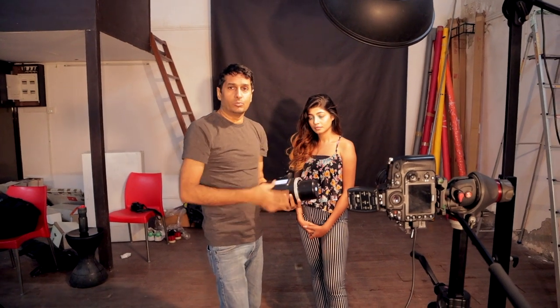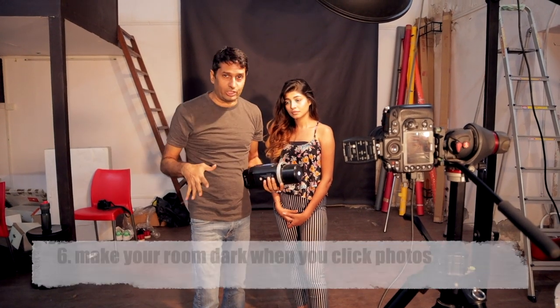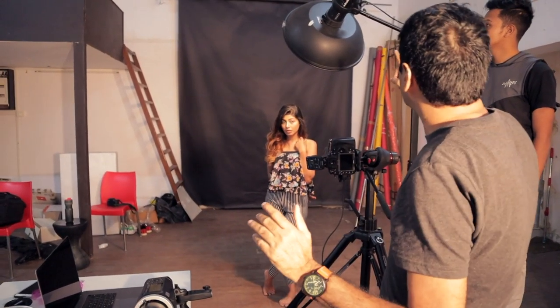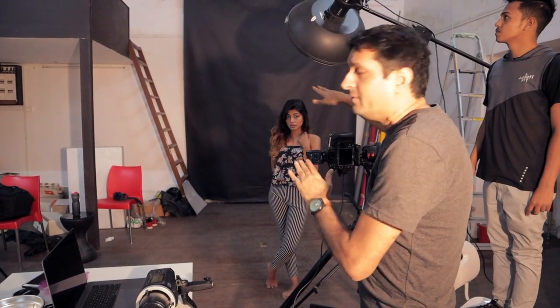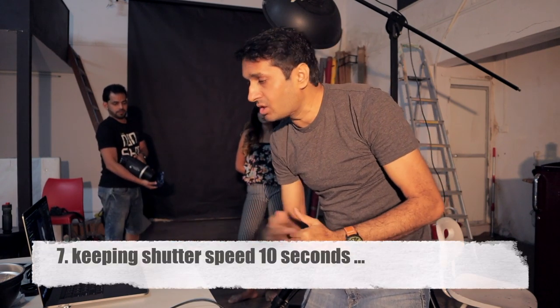The most important step is that the entire studio or room where you are painting must be completely dark — there should be no light. I will lock my focus first because my modeling lamp was on. Now I will call my student to switch off the modeling lamp. The modeling lamp is now off, meaning when I fire the flash the room will be dark. My shutter speed is set to 10 seconds. Now my student Prita will try to paint the light from behind. I am showing you a demo first before taking the actual shot — the studio will be completely blacked out.